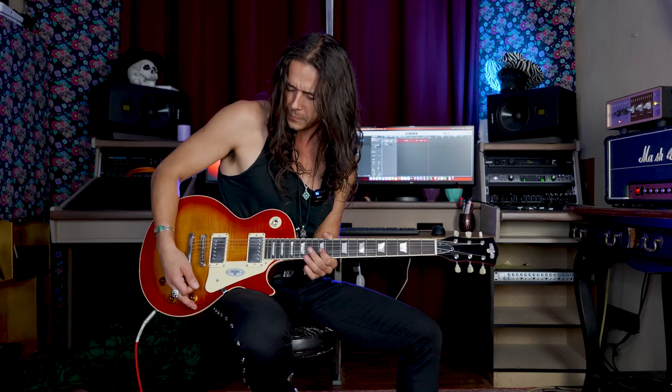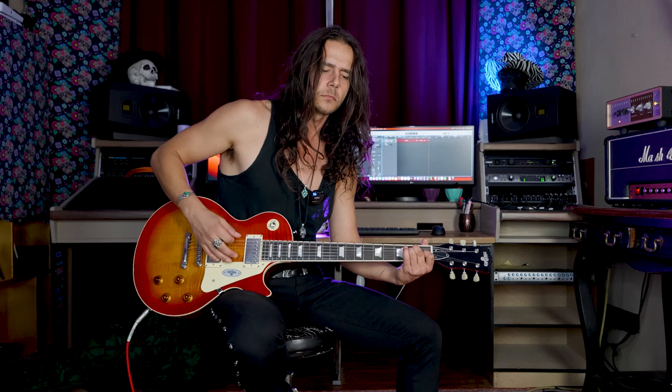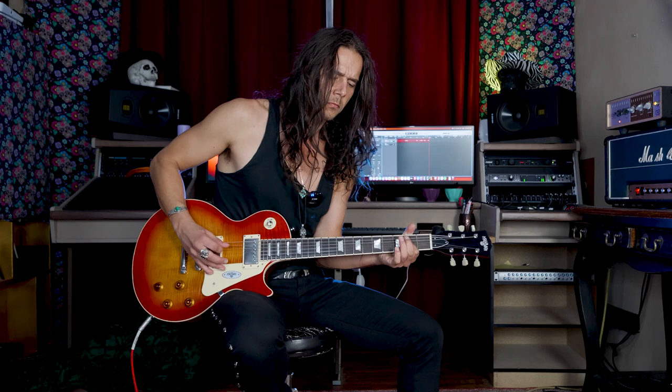Let's see how good the pickups clean up. I'm going into my Marshall as always, no pedals on right now. This is kind of my AC/DC crunchy tone. It's a little bit dark, but that's normal. And it cleans up really well.